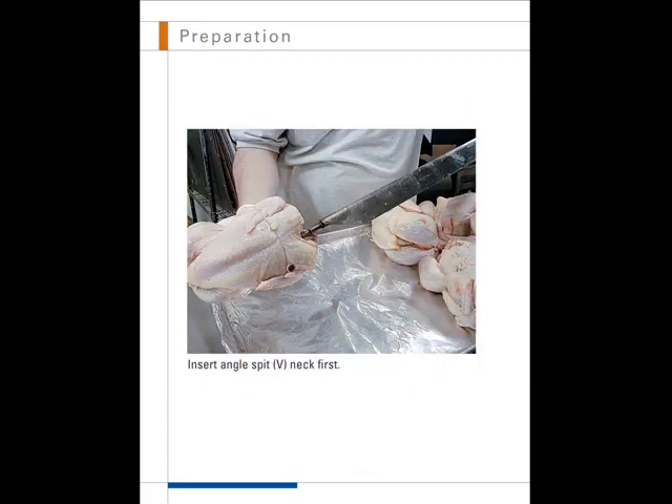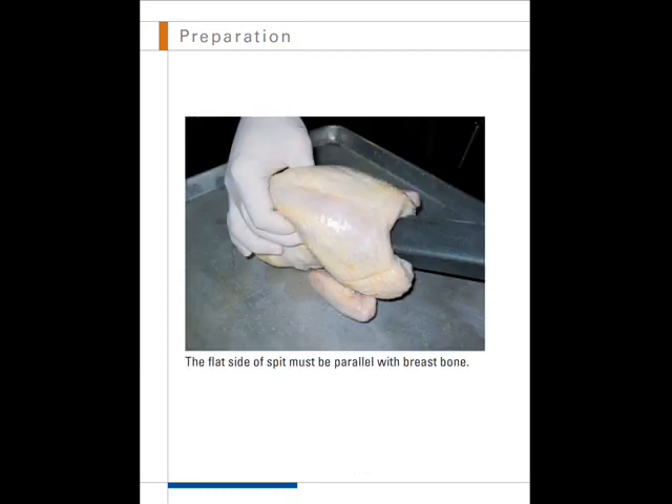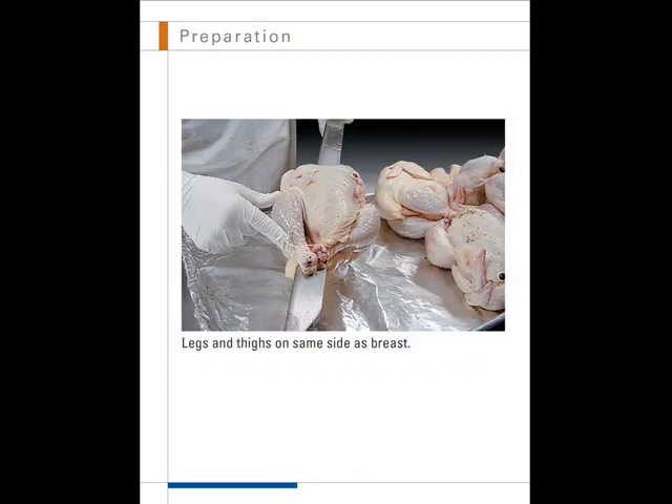Insert the angle spit into the neck of the chicken. The flat side of the spit must be parallel with the breast bone. As you slide the chicken onto the spit, make sure the legs and thighs are on the same side as the breast.